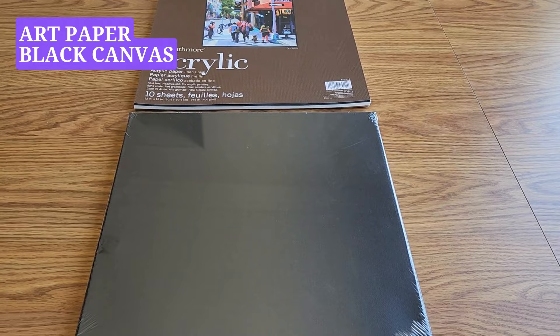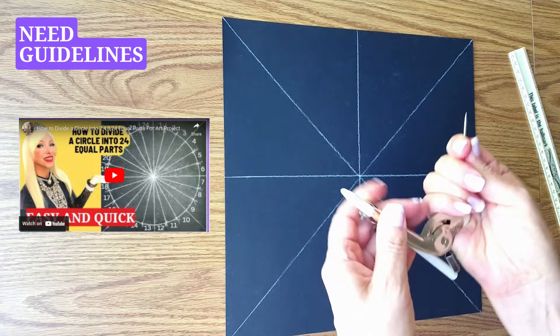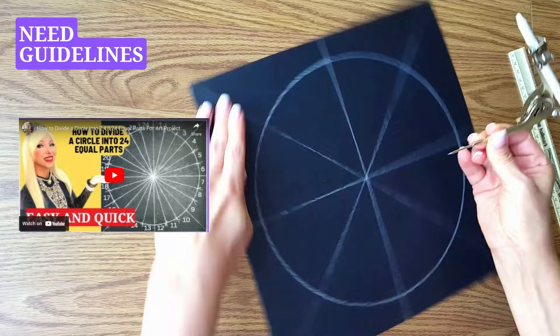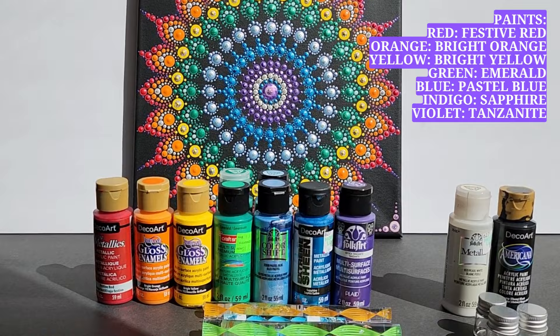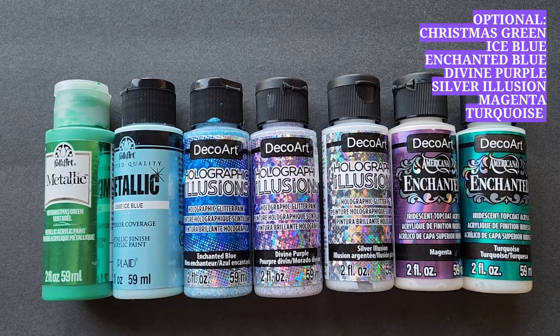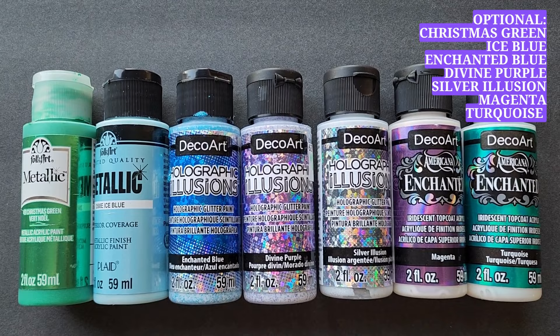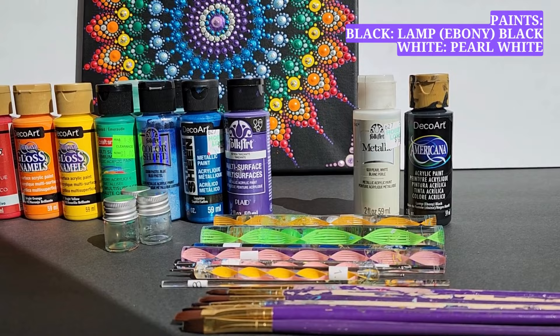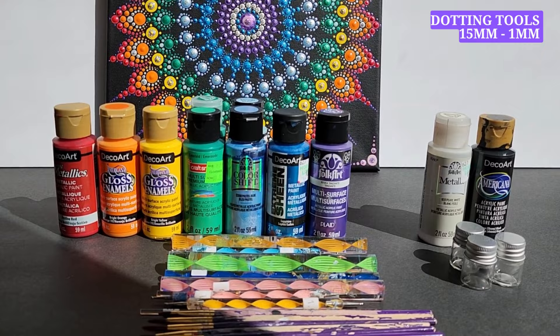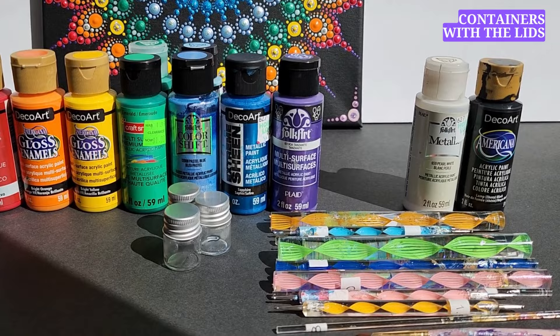For this project we can use art paper or black canvas. To keep our design symmetrical we need to have some guidelines. We will need these seven basic colors of the rainbow: red, orange, yellow, green, blue, indigo, and violet. Optionally, if you have any sparkling and shiny variations of these colors, bring them out — we will use them on top to bring some texture and shine to our dots. In addition, we will need some black and white paints, dotting tools ranging from 15 to 1 millimeter in diameter, some small containers with lids, and some small brushes.